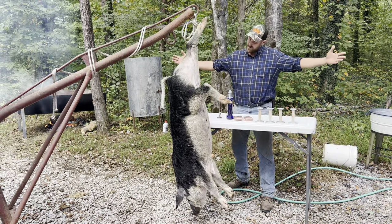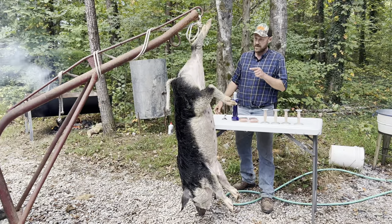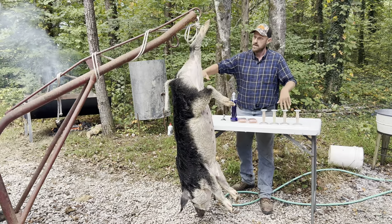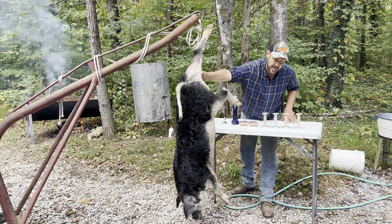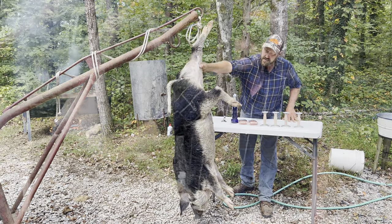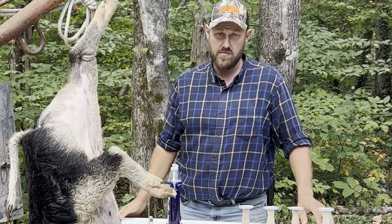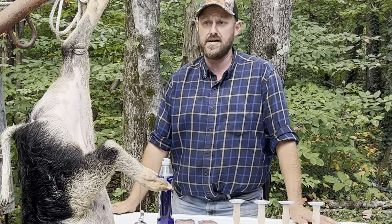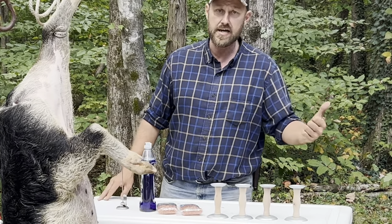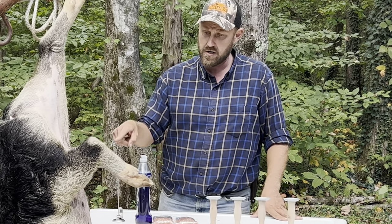Hey folks, Michael McGee here. As you can see in today's video, we're going to be doing some piggy meat. We've got a fire built, water heating up, it's almost ready. We've got the pig washed up — this is a Mangalitsa, 153 to 154 pounds. She was a product of orneriness; she never would give my boy any rest, always knocking the water over. So I said, this is the pig we want to do a cookout with.